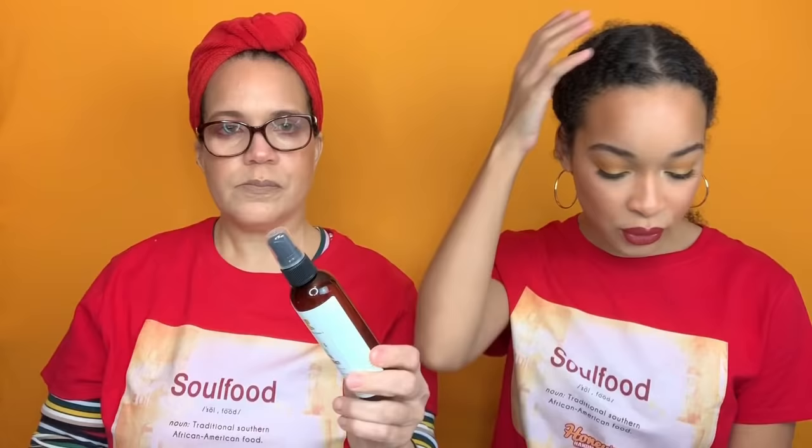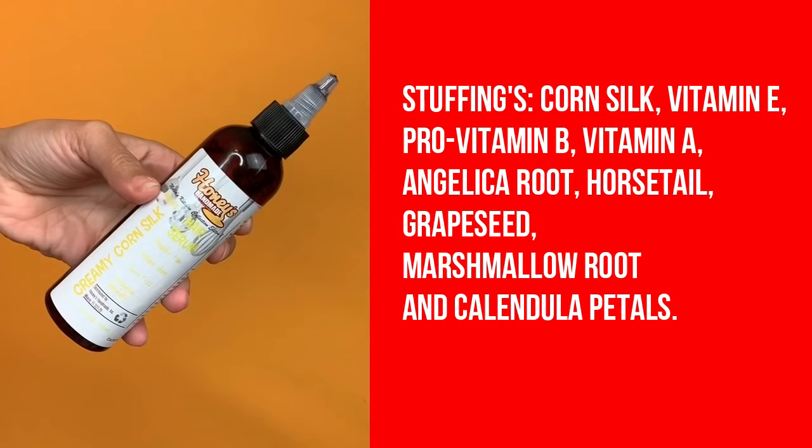The last two products are the Melba's Lemonade and Cucumber Curl Revival Mist Refresher — cucumber hydrosol promotes hair growth and contains silicon and sulfur which both promote healthy hair — and the Creamy Corn Silk Hair Serum. Corn silk has proteins, vitamins, fiber, adds bounce and shine; angelica root contains vitamin E and prevents hair loss. Throughout this whole collection there's a strong focus on promoting hair growth, moisture, and shine — great ingredients from soul food that are also great for your hair.